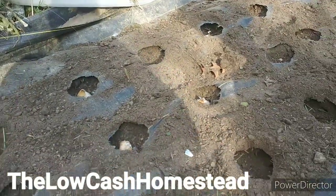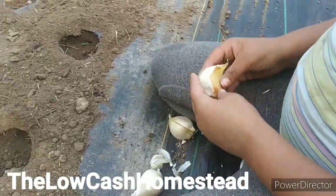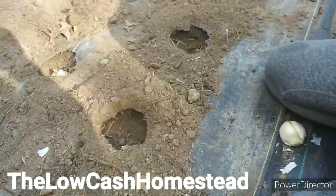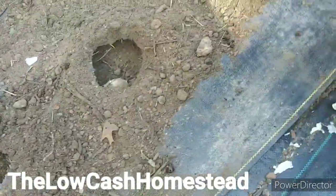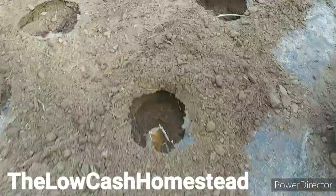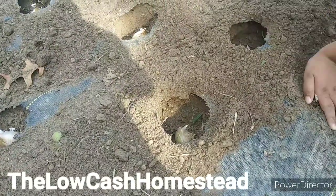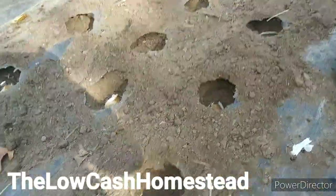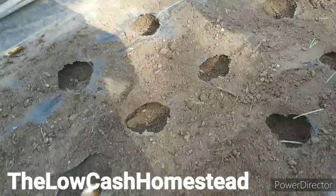My daughter Serenity is planting elephant garlic with me and she's going to show you how to do it. Pointy side up, push it down in the hole — it's that easy. This ground is nice and loose because we worked on it a little bit more. Just push it down in there, pointy side up, not too deep. This will overwinter — in fact, it won't even be ready until spring of 2021. There's a long grow on this, and we might throw some straw on top of it, but we'll see how it goes.